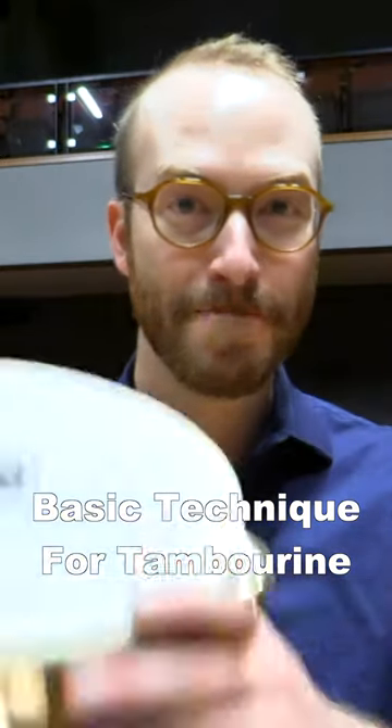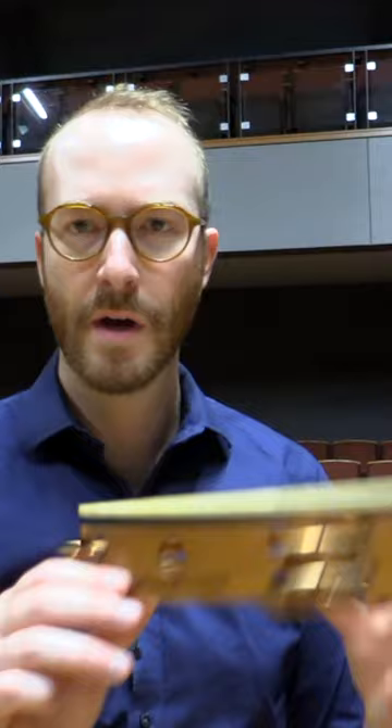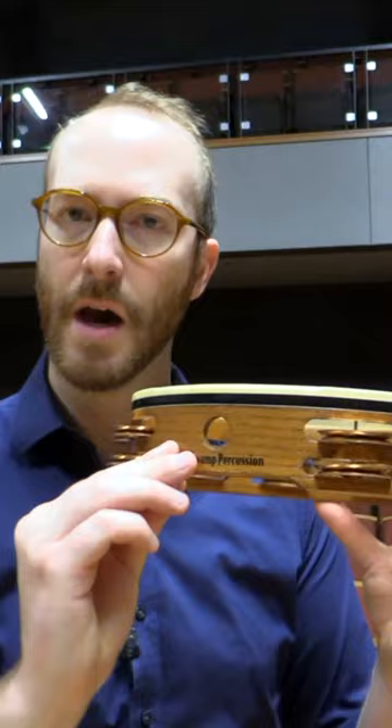Today we're talking all about tambourine. The grip section of your tambourine usually has a cutout on the bottom of the shell, and it also will usually have a hole in it — that's actually used so that you can mount it on a cymbal stand.